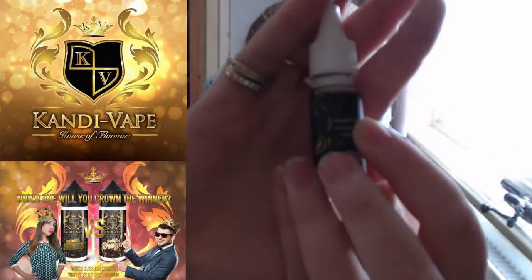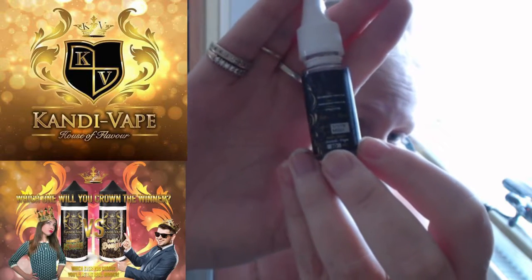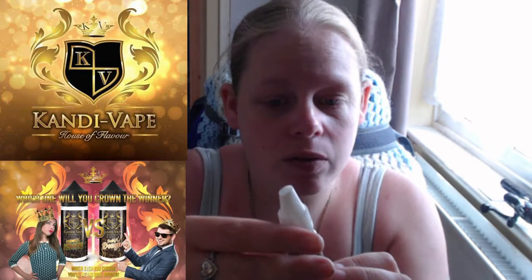Next we have Monkey Shake. To me that reminds me of a banana milkshake - monkeys eat bananas, so that's what it suggests. Going down the bottle: web address, contact details, 80/20, batch number, expiry date, 10ml. This one's recipe creator was Candy Vape, so I presume this was the whole team collaborating on this one. I'm expecting a banana milkshake, banana foam sort of taste. It smells like a heavy Yazoo banana milkshake. Let's give it a blast - I'm using my Purge.